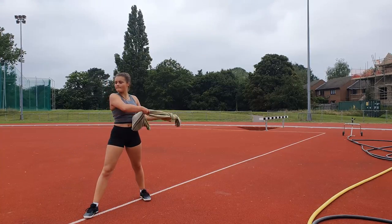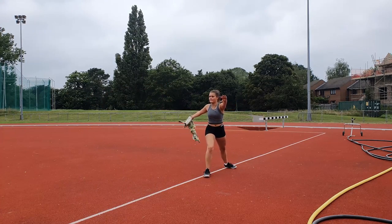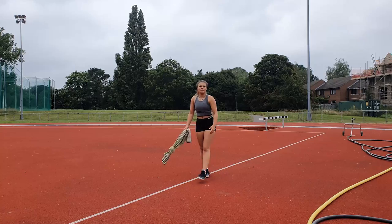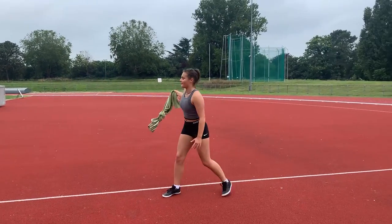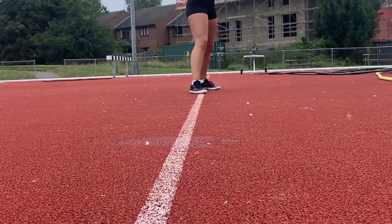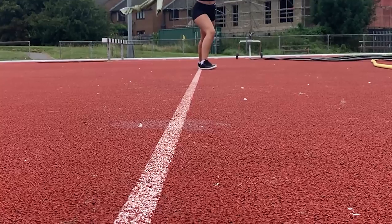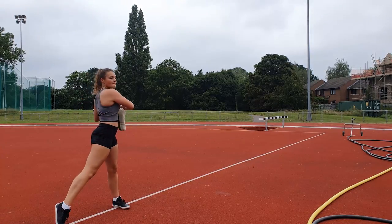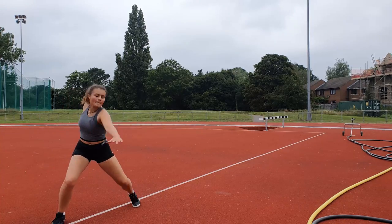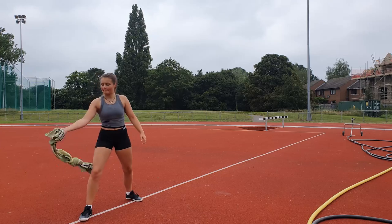The idea of the towel drill in discus is to teach the athlete how to feel their foot position as they rotate. The towel gives them some resistance to work against, but the key is to finish in that strong power position when they finish the rotation. So they start by standing, taking the towel back, full rotation, and then that rotation along the line, finishing ideally how they started.